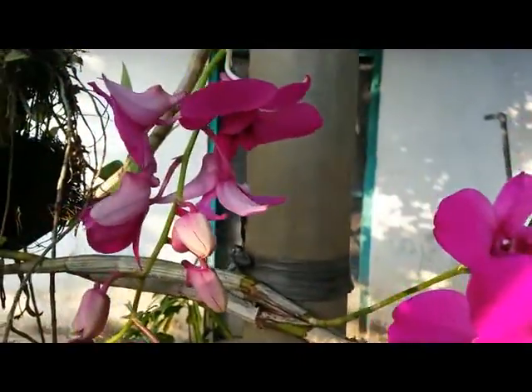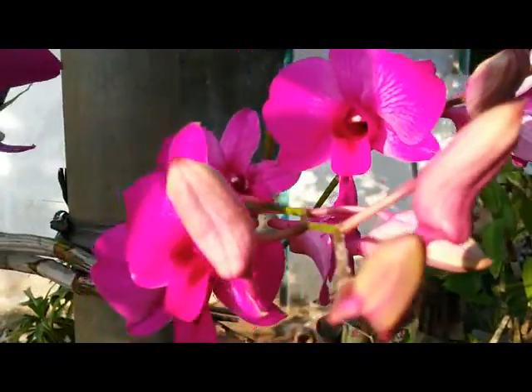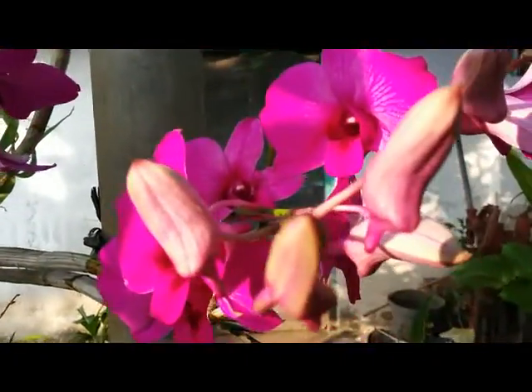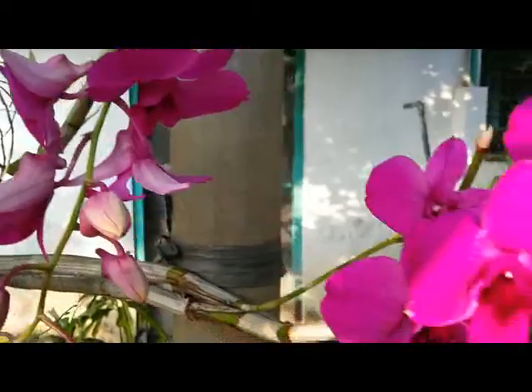The dendrobium here that I'm showing you is a generous and blooming one, because three months ago she bloomed, and now she's blooming again here.